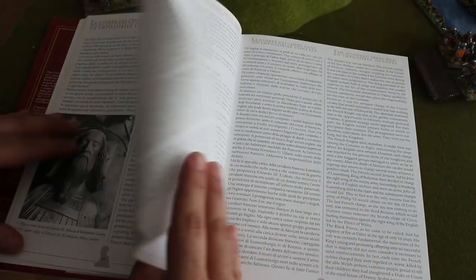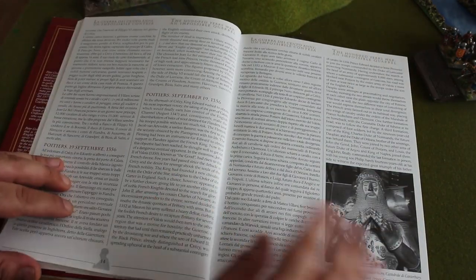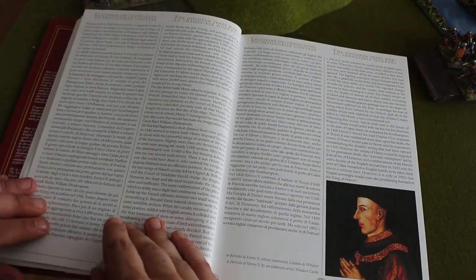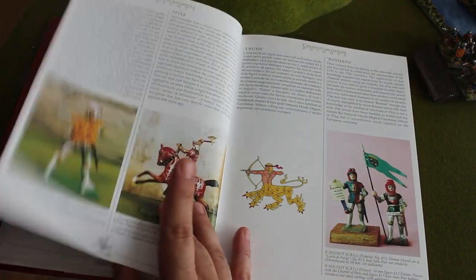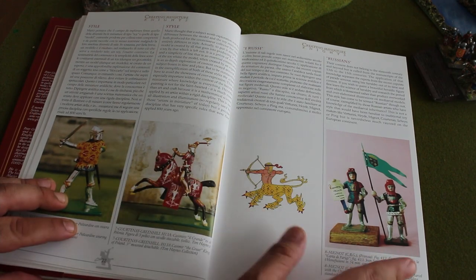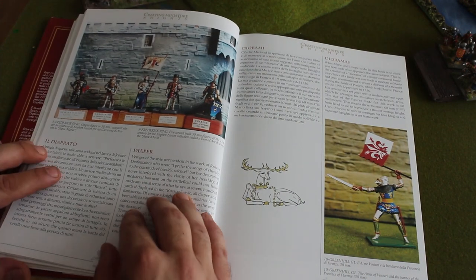We start with the general, talking about the main pitched battles of the Hundred Years War and what happened. Then slowly we're moving — this is Peter Greenhill — and they're talking about the history of miniatures and the different styles of the beginning of miniatures. The Russians — I really don't know anything about these miniatures.